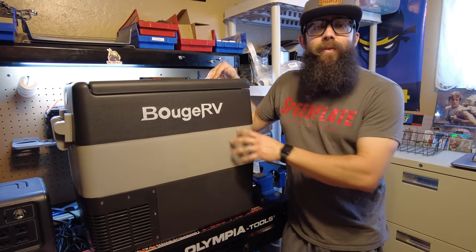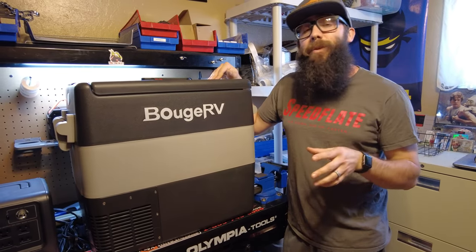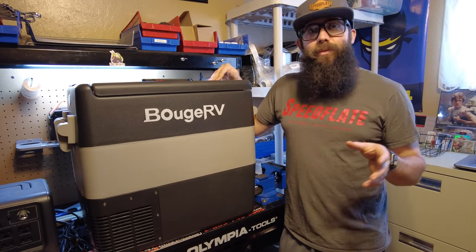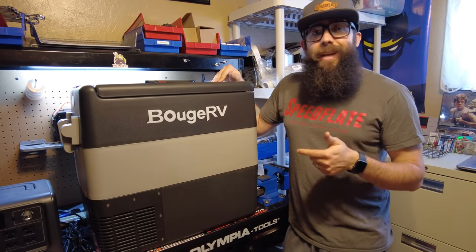This is a budget fridge and it's pretty big, so you might have to sacrifice power consumption for affordability — you get what you pay for. That doesn't mean this is a bad fridge by any means. We're going to test that with the Bluetti, which will show us exactly how much power it's drawing, so we'll be able to let you guys know if their claims are accurate.